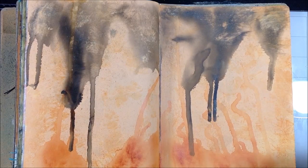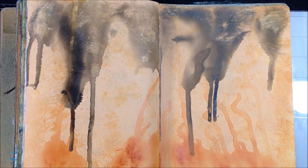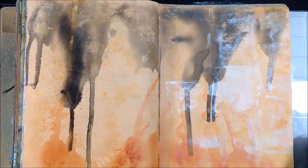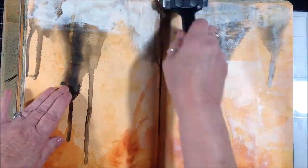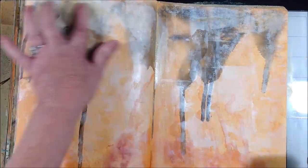Now I'm using Titan Buff fluid acrylic and I'm just going to pick it up with my brayer and get a light application of that color across both pages. Here and there I'm spreading it around with my fingers just to move it a little bit more until I like it.